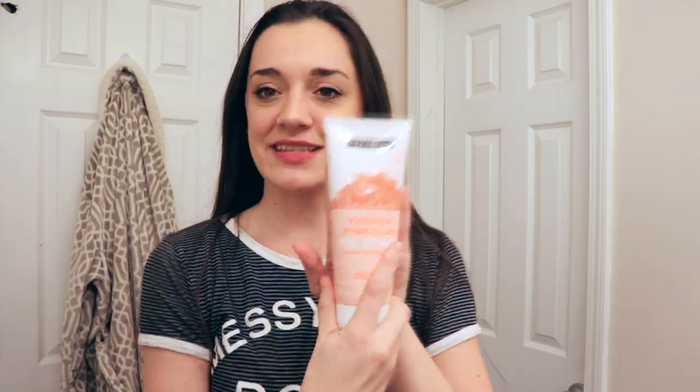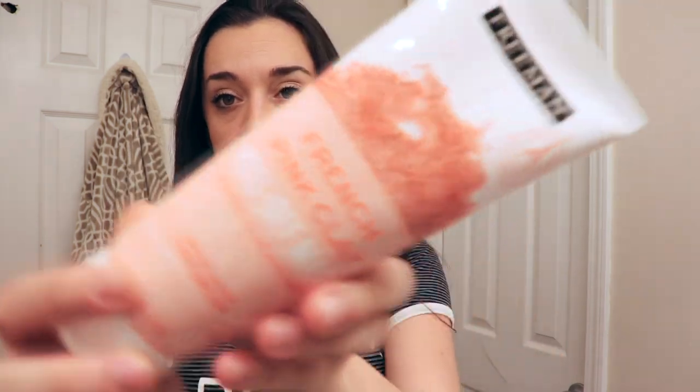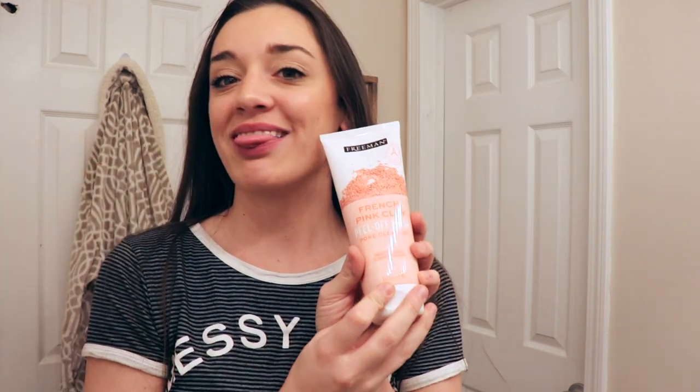I got this new face mask — it's a peel-off mask. I'm not a fan of peel-off masks, but I tried this once and I really loved it. This one is Freeman, it's called French Pink Clay Peel Off Mask, pore clearing. She's beautiful, love her.